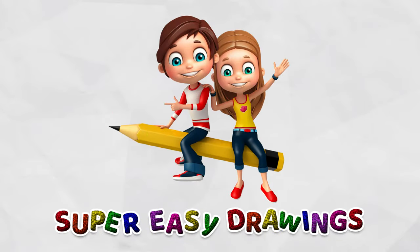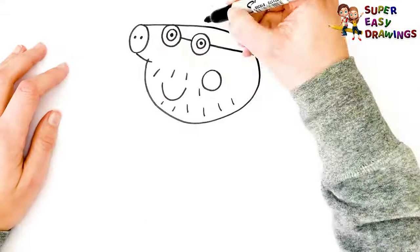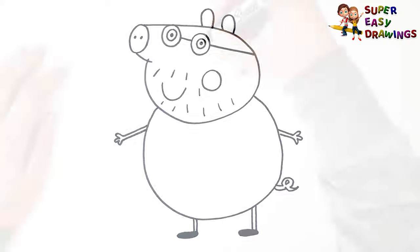Welcome on Super Easy Drawings Channel! Today I am going to show you how to draw Daddy Pig from Peppa Pig, step by step. Let's start drawing!